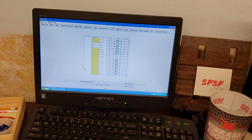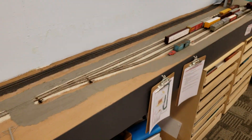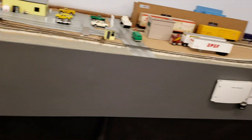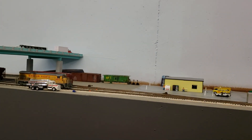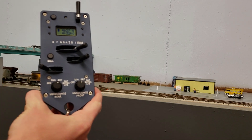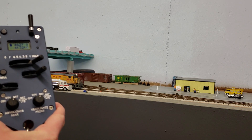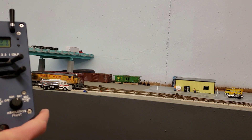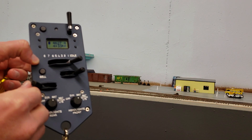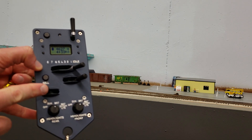So now we'll give it a test. Let's go over to the locomotive and practice switching an industry to give it a really good test. Okay, there's our B23-7. We've already got it acquired in the ProtoThrottle — the locomotive number 4627 is up there. Got the air horn. So what I'm going to work with is the brake handle right here.